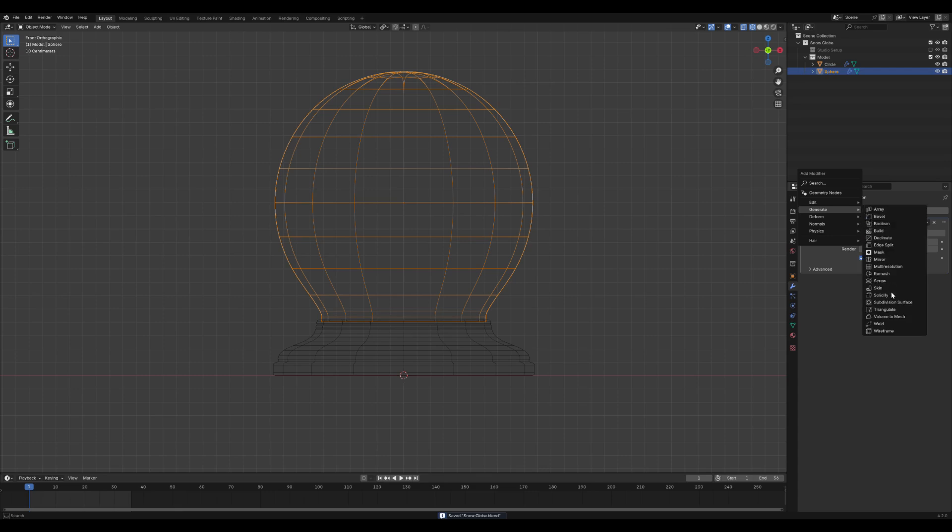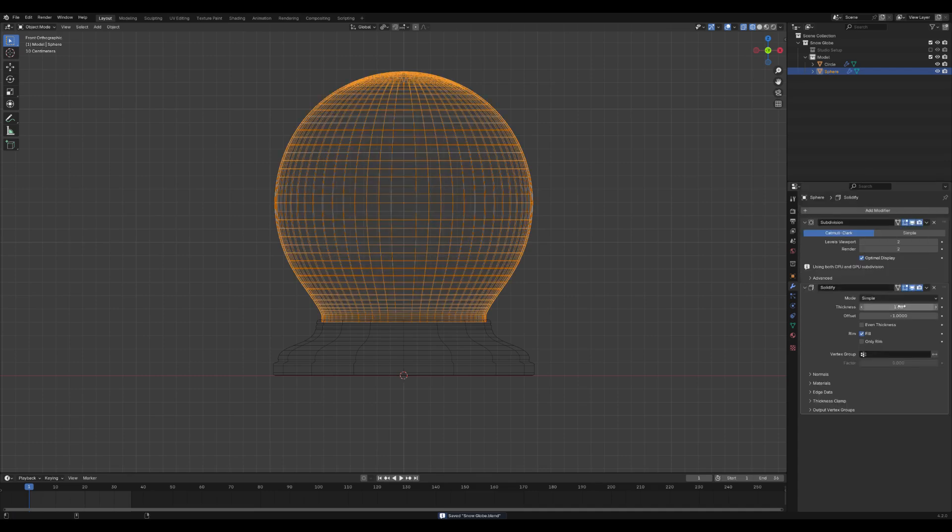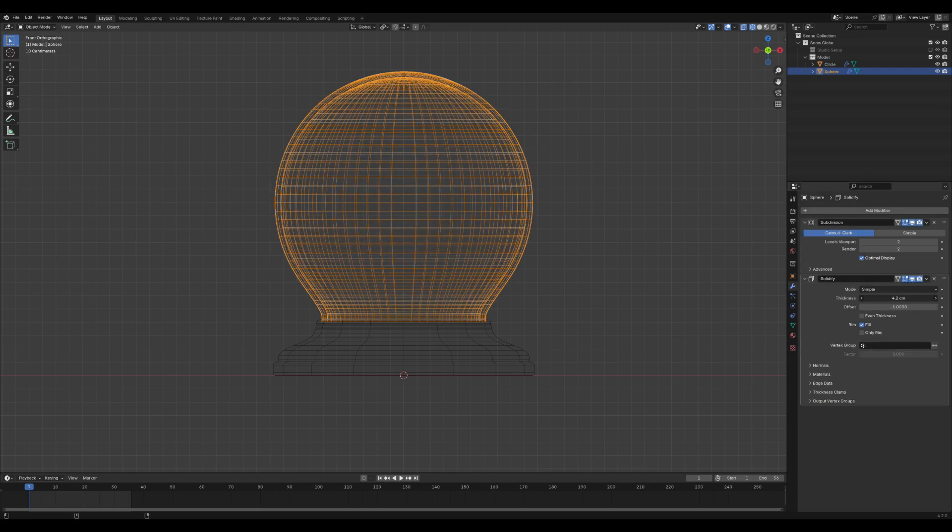Let's add some thickness to the glass. Go to the Modifiers tab and add a Solidify modifier. This will give the sphere the thickness it needs to resemble real glass.